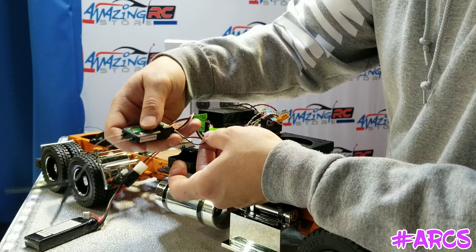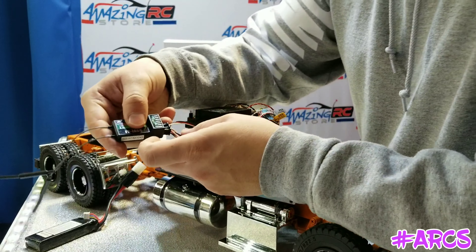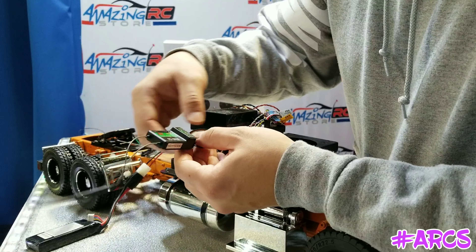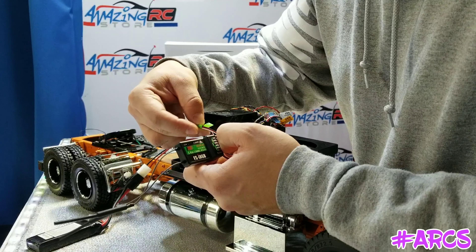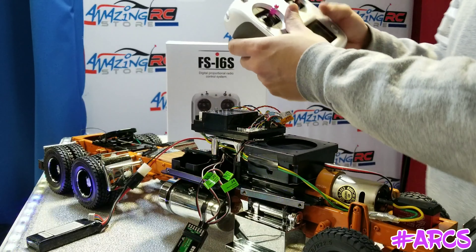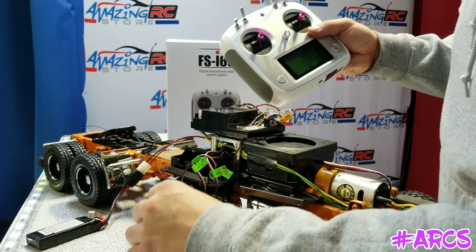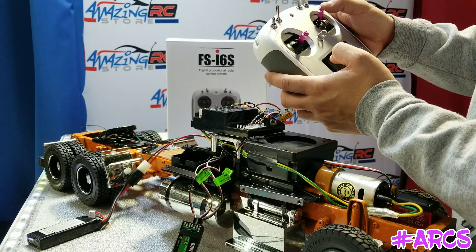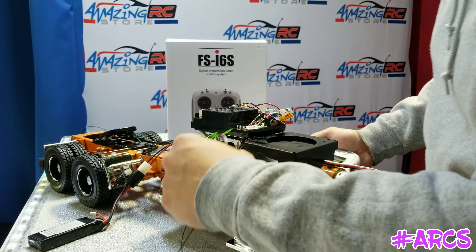So what we did here: we plugged in J4, which is the steering input, into channel one. Channel two was the throttle input, which is J5. On the fourth channel we plugged in J7, the shift input, so we've got the shifting gears on channel four, steering on channel one, and throttle on channel two.